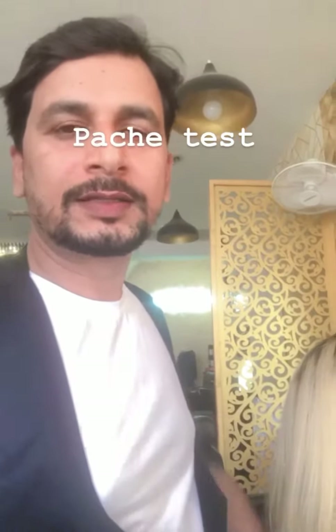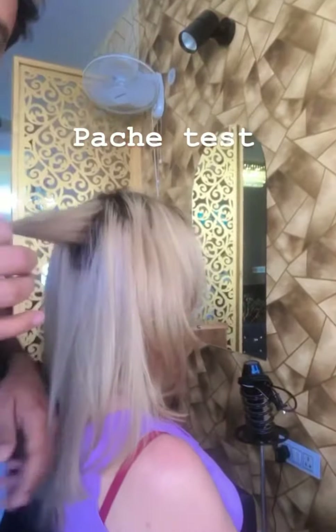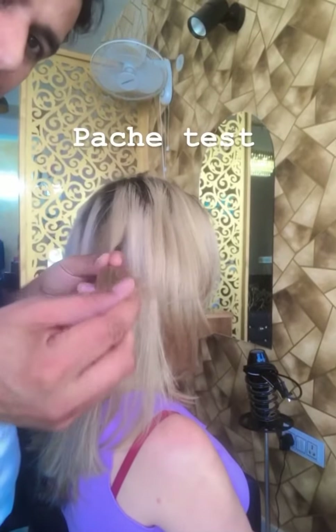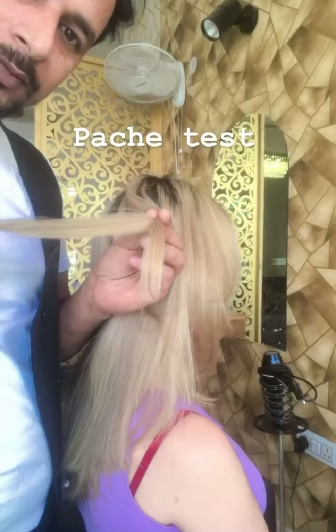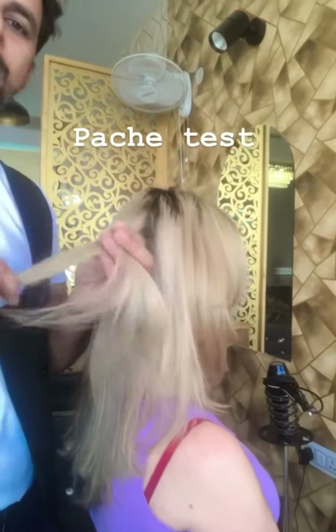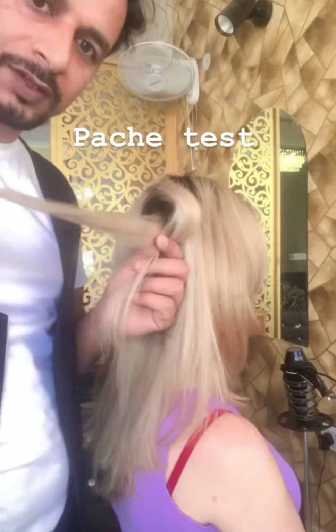Hey hello guys, this is Raja Hair Master. We are going to do silver ash white colors. I'll check the patch first, we will test the patch first, then we will show the color, then we will start the full color. So we will start the testing patch first.